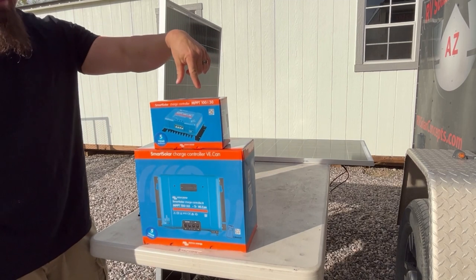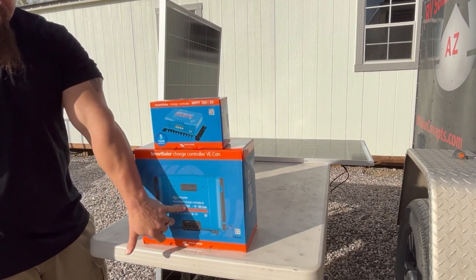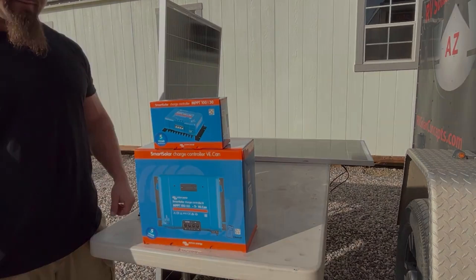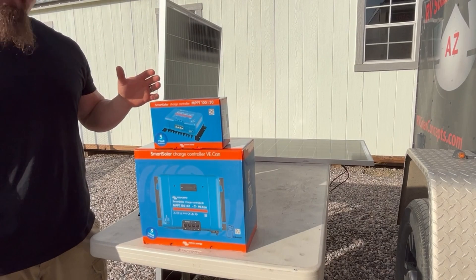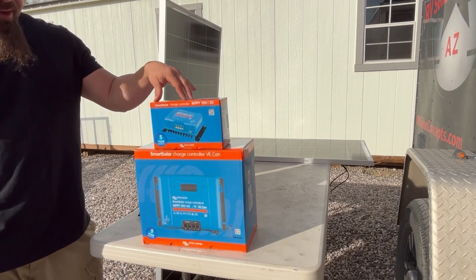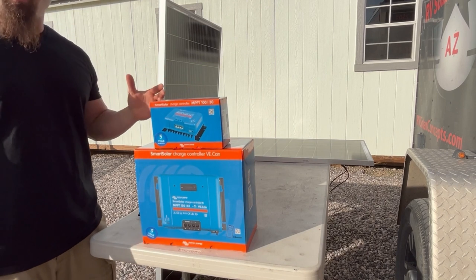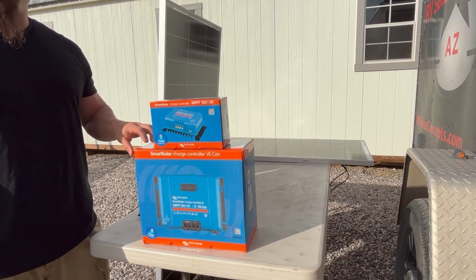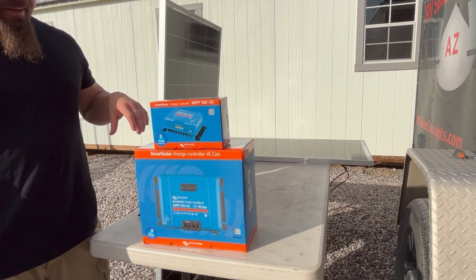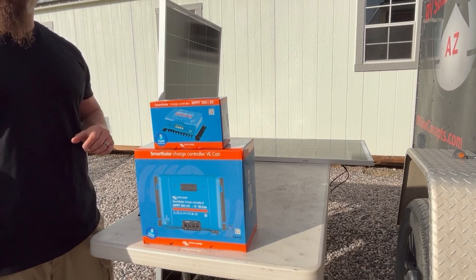You have a maximum output on this controller of 30 amps and a maximum output on the larger one of 85 amps, so you need to size your controller correctly. Victron publishes information for how much wattage can be handled by each controller, and you can get on their website to figure out which one is correct for your total array wattage. Make sure you're looking at that before anything else so you can properly size your controller.